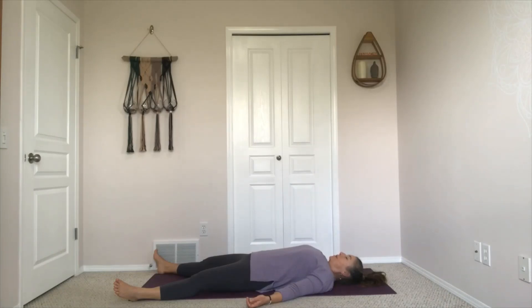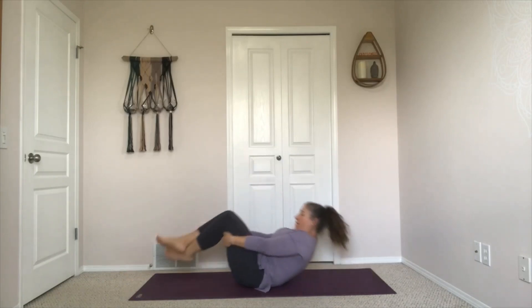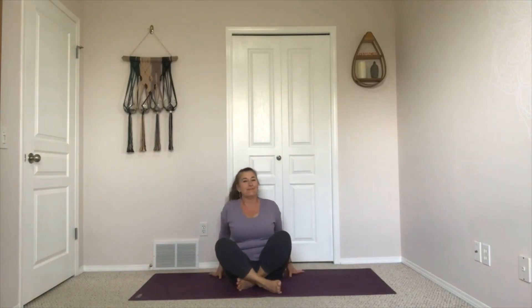If you are happy here and you need to stay for longer, please just ignore me. Otherwise, begin to draw your awareness back, maybe bringing some gentle movement into your body in a way that feels good to you. You might take a moment to roll to one side and pause there. As you're ready, help yourself up to a seated position, just coming to a comfortable seat. Bring your hands out to the side and gather up all of the positive energy you've created, draw it into your heart, and pause for a moment of gratitude.